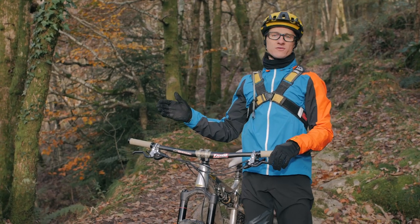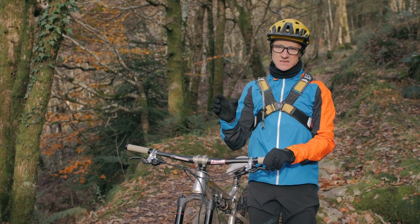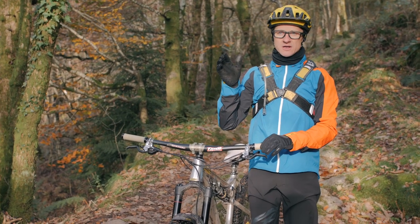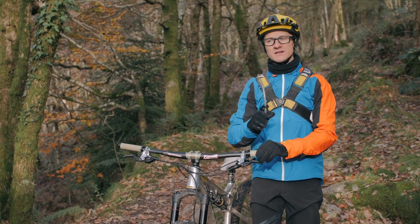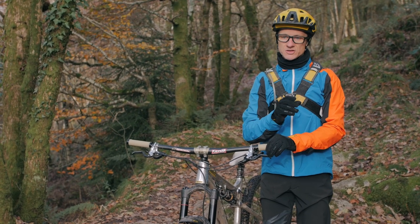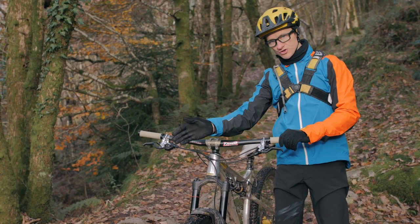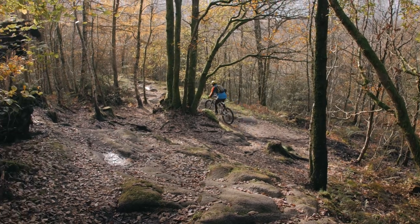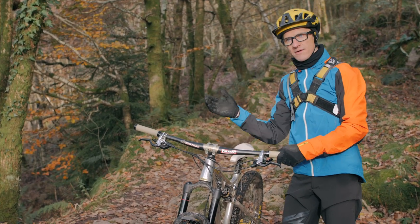Speaking of line choice, there's a plethora of line choices through here and you can make them all work, but what you do up here really does affect the next section. On another open piece of bedrock — slabby but knobbly — if you can get a high line it gives you a boost of speed through the next piece of trail. If you don't get up on top of it you end up migrating to the low line, where the water has run, and that takes out all speed for the following section.